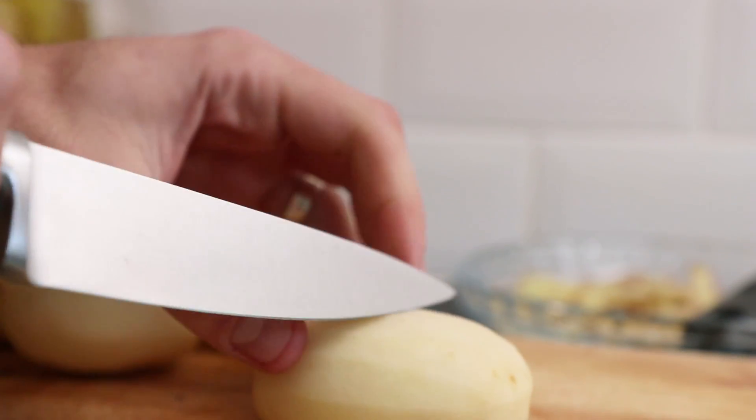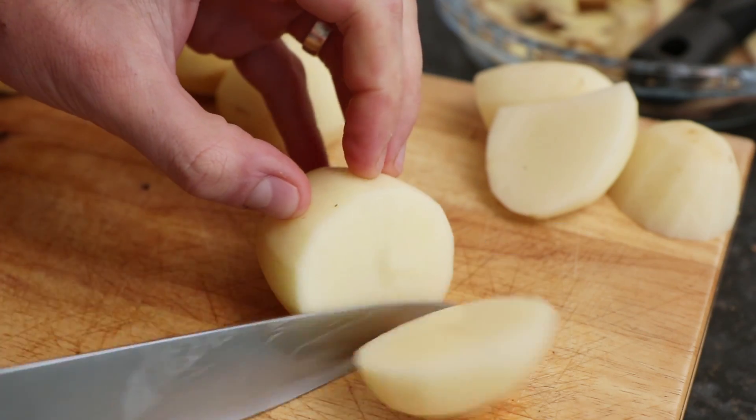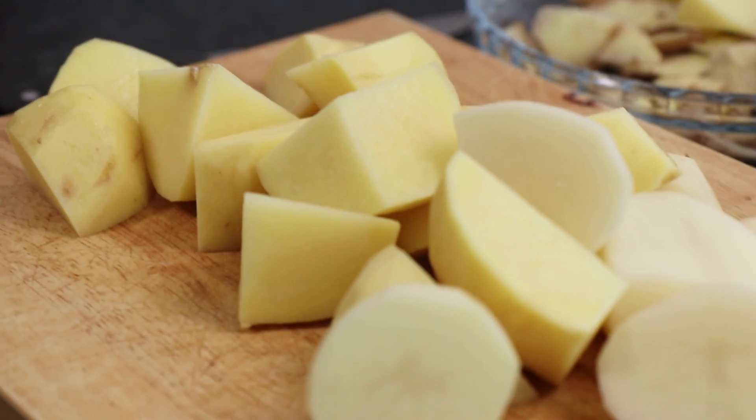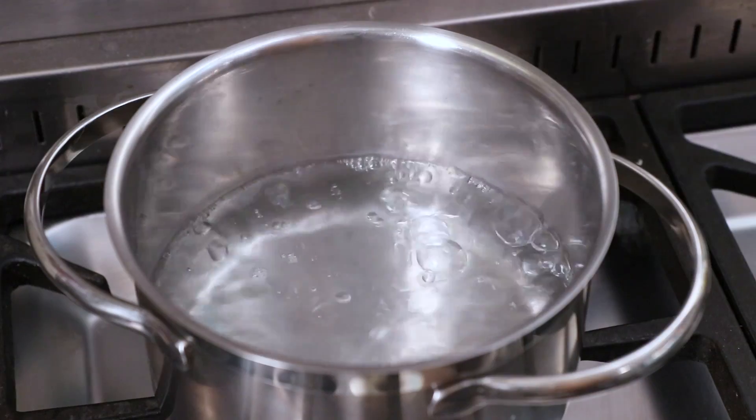With everything peeled we need to slice them. Slice the potatoes at an angle so you have a nice big surface area on each of the roast potatoes. Next, bring some water up to boiling point on the stove in a saucepan that's big enough to hold all of your potatoes.